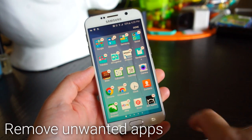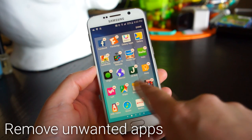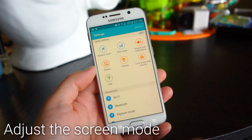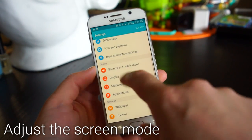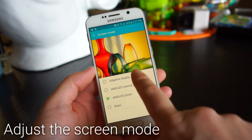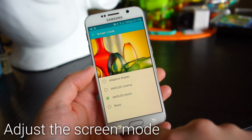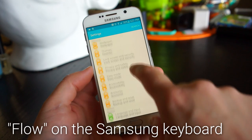To remove unwanted apps, open the app drawer and click the Edit button. Any app with a minus icon can be disabled or uninstalled. To adjust the screen mode or color appearance and brightness, go into the display settings. There are four options: Adapted Display, AMOLED Cinema, AMOLED Photo, and Basic.